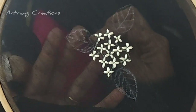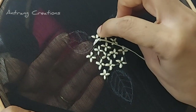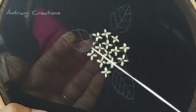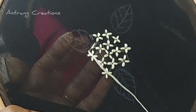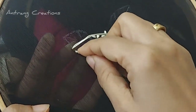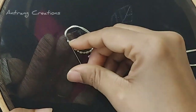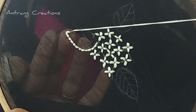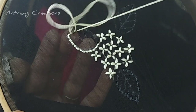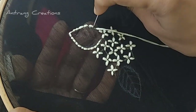I am going to use the leaves for the backstitch. I am going to use these stitches as well. I am going to use the backstitch throughout the frame. You need to use the backstitch.